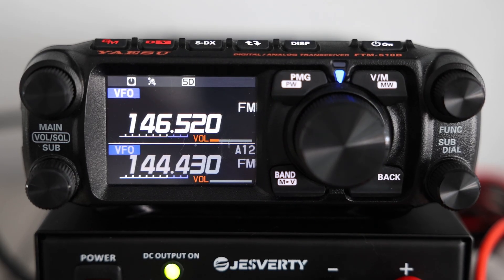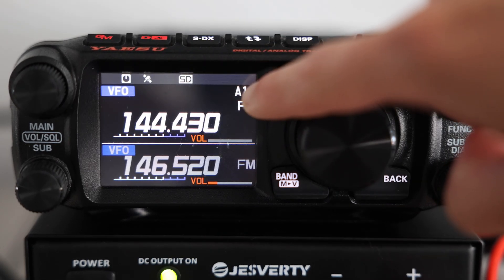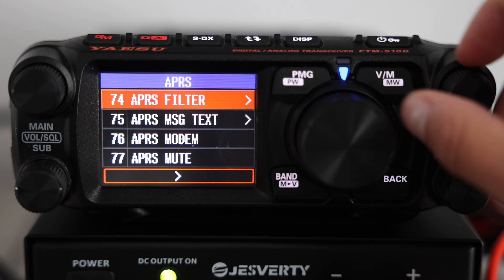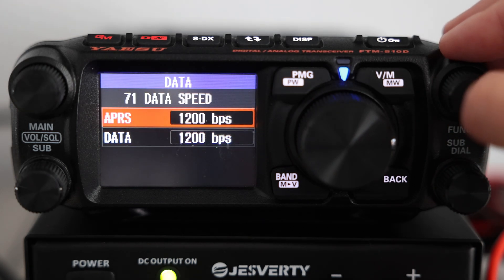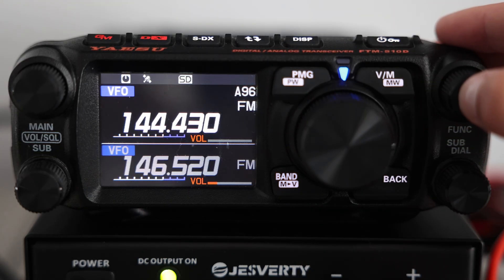If you ever need to know at a glance if your modem is turned on or not, you can see where it says A12. That's the radio telling us the APRS modem is on and set to 1200 baud. 1200 is the standard APRS speed in the US on 144.390 MHz. If you ever see A96, that means it's running 9600 baud.